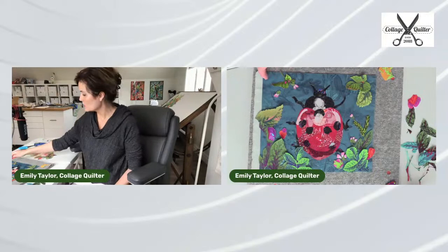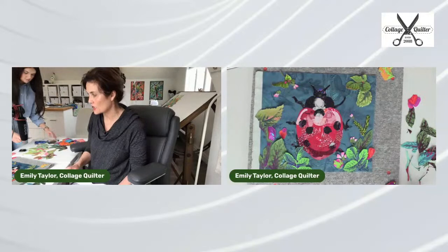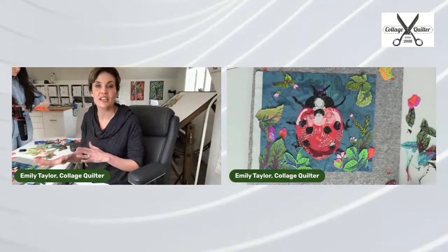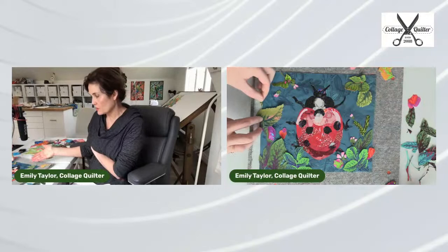I think we need one more itty bitty leaf or something just to kind of fill it in. I think that's looking really good though — I really like that. It's darling. I love the colors. Let's play art critic. I think this is really close to being done.